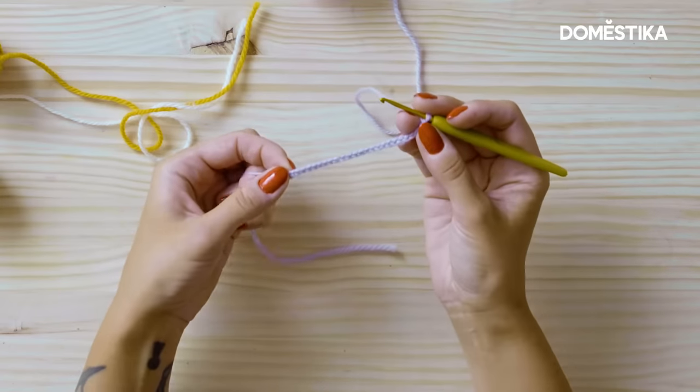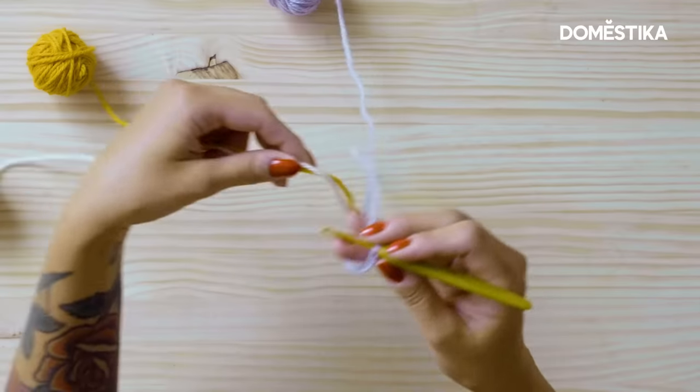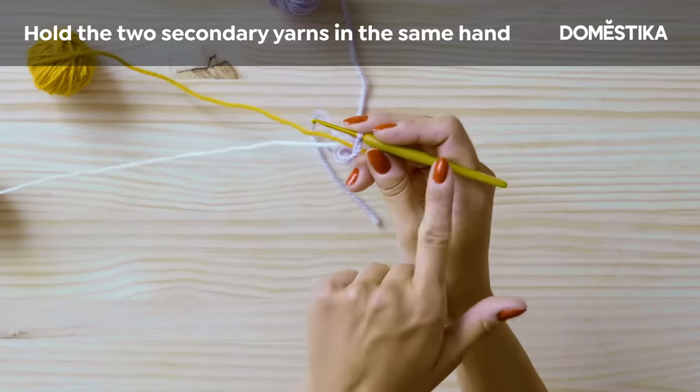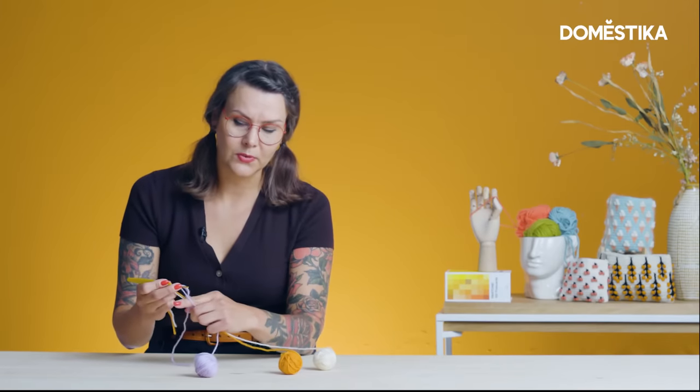Here we have a foundation chain. This is how you start each crochet piece. I have three yarns on the table here: lilac, orange, and white. I'm gonna grab these two here with my right hand and I will hold everything in the same hand — the hook and the yarns. Grab the yarn that you're working with on top of your finger.